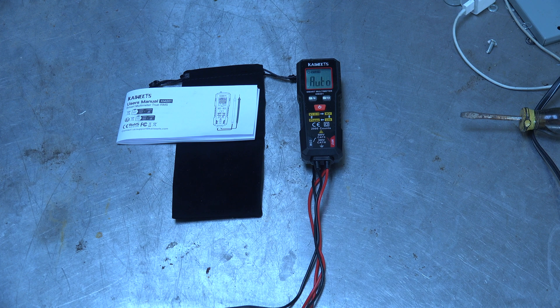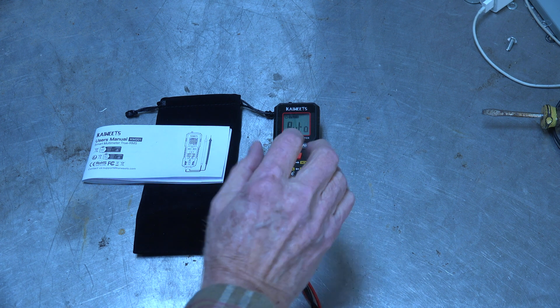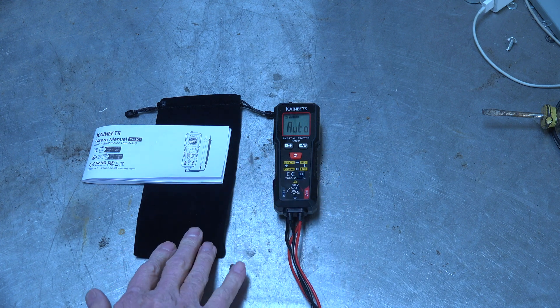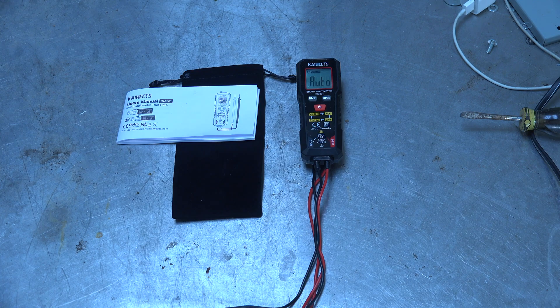It isn't outstanding in any way, but it pretty much does its job. One other thing: like most meters, it automatically shuts itself off — if you leave it on, in 15 minutes it's going to shut down. That happened on almost all meters now, and it sure saves a lot of batteries. And that's it on this one.